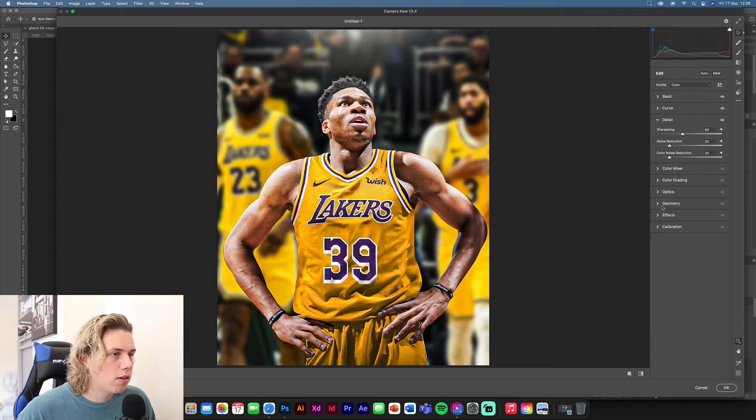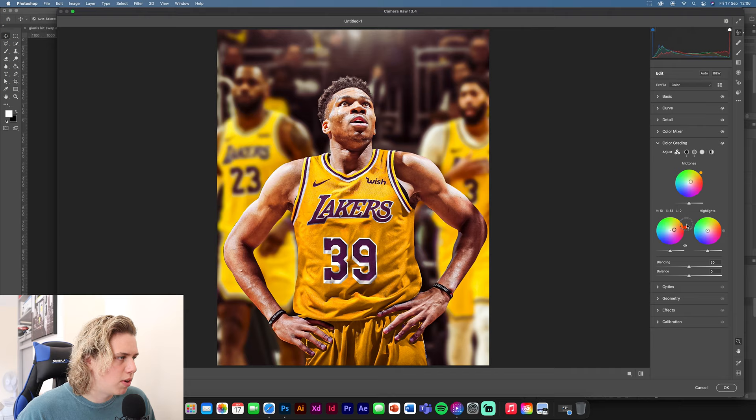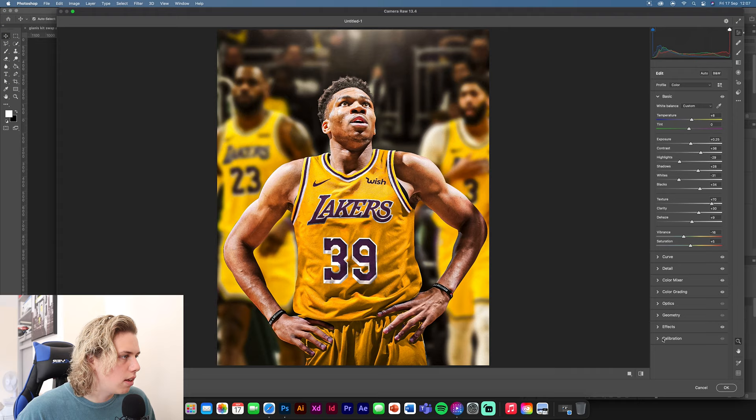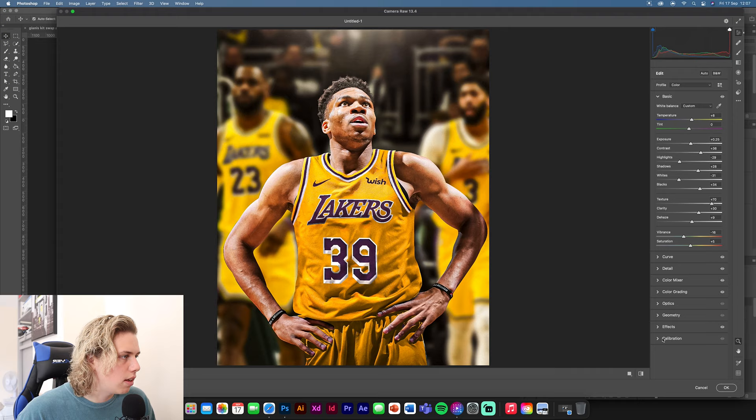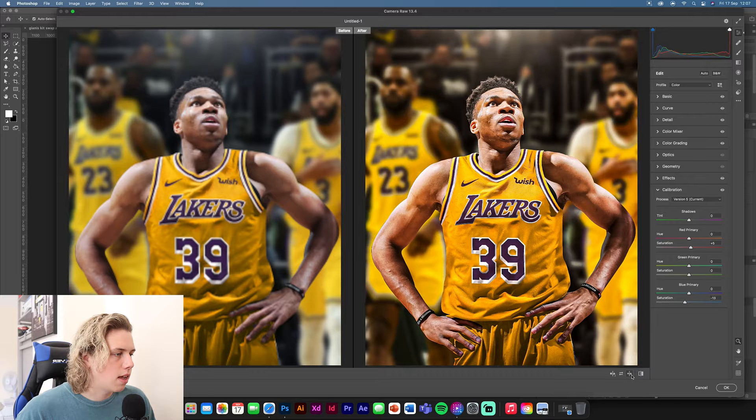Bring saturation up a little, and there's a bit of blue you might want to reduce. Sharpen the image — this makes it look a lot better. Add some noise reduction and color noise reduction. For color grading, try to reduce some of the blue. Add a little grain and a dark vignette. Go to Calibration, reduce the blues a little bit and increase the reds.